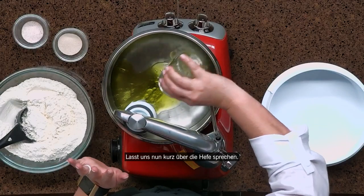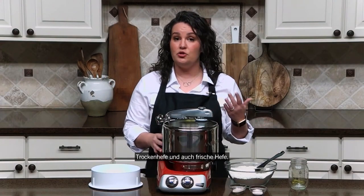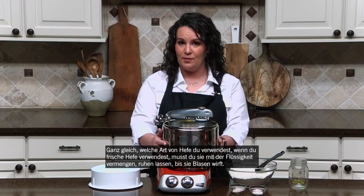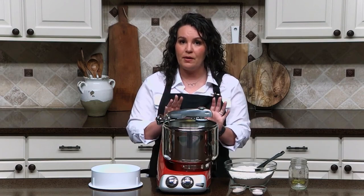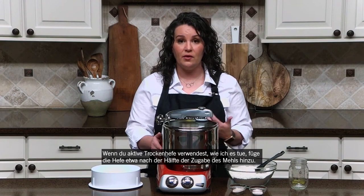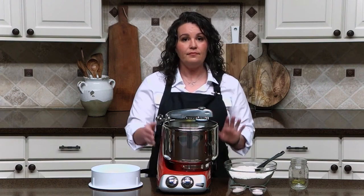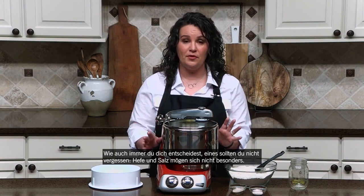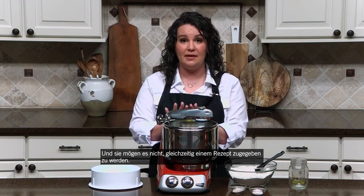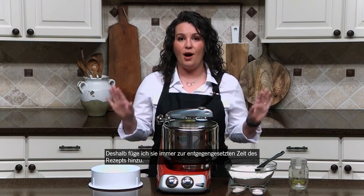Now let's talk about yeast for just a second. There are lots of different types of yeast out there — sourdough starters that have naturally occurring yeast, dry yeast, and also fresh yeast. No matter what kind you use, if you use fresh yeast, you want to put it in with the liquids, mix it together, let it sit and get bubbly, make sure that it's alive and fresh, and then continue with the rest of your recipe. If you use a dry active like what I use, you're actually going to add the yeast in about halfway through adding your flour. One trick to remember: yeast and salt do not particularly like each other and don't like to go into a recipe at the same time. The salt can actually inhibit the yeast from doing its thing, so I like to always add them at opposite ends of the recipe.